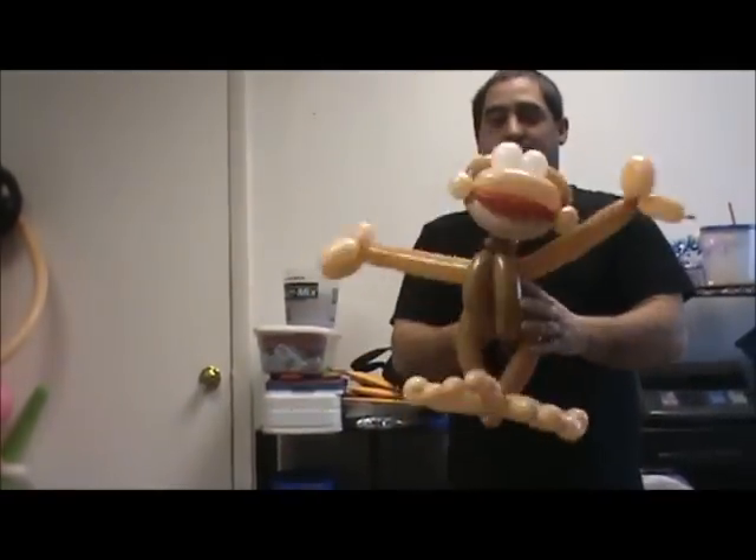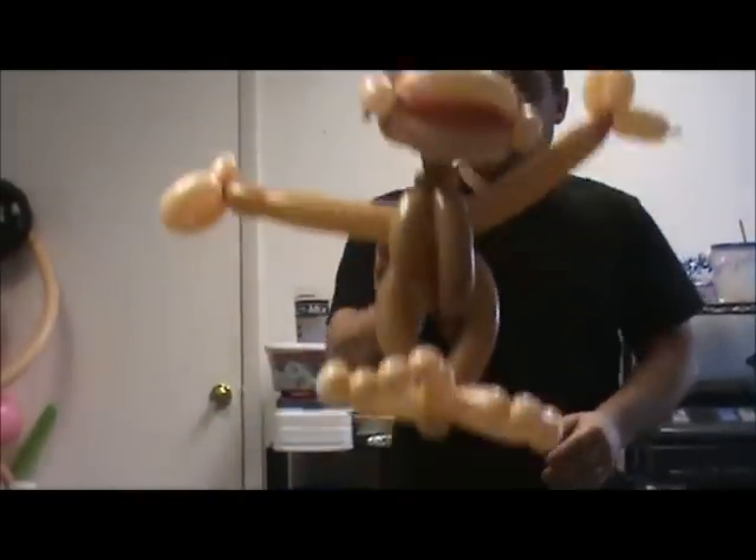There's my monkey balloon. Subscribe if you like. I just improvised as I went there, but let me know if you like it. Monkey balloon. Thank you.